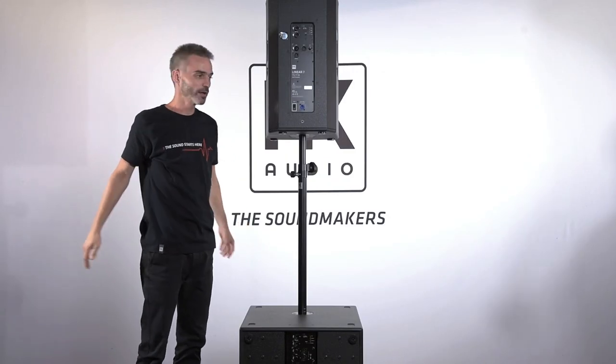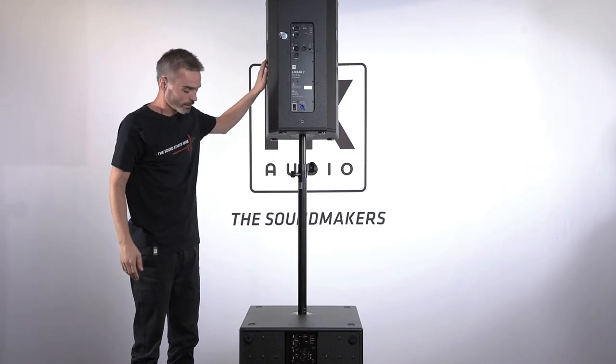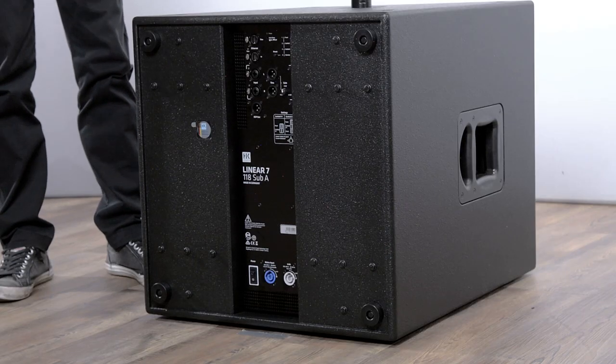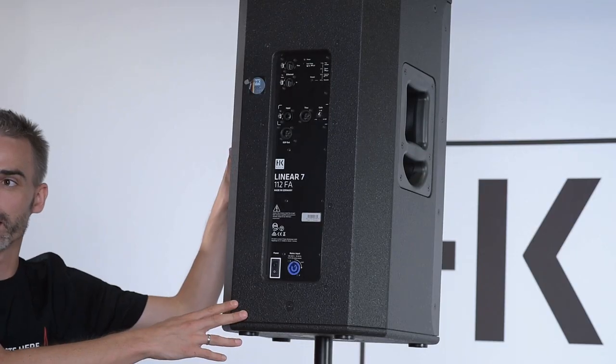So here we have a small Linear 7 setup which consists of the Linear 7 118 Sub A and the Linear 7 112 FA.